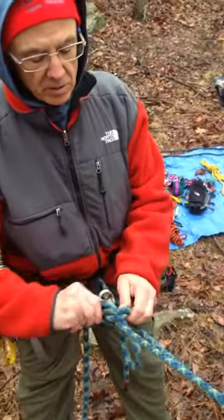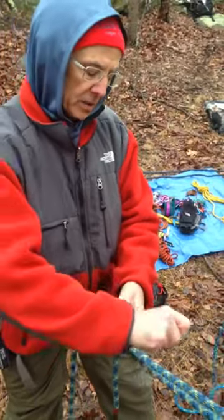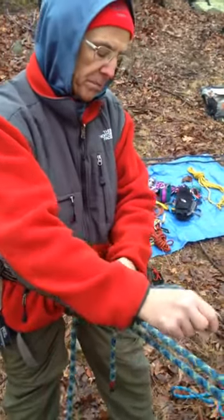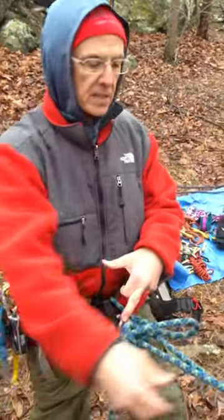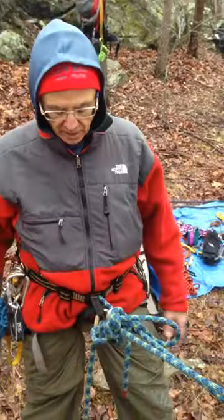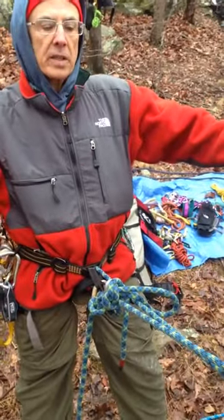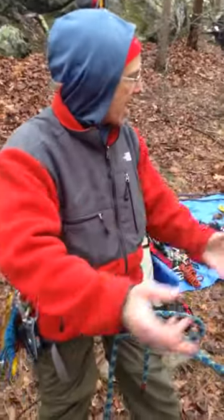You tie it off with an overhand, and you want to try to get that overhand back up as close to the device as possible. If you tie it up here, conceivably there could be some slippage until the knot comes down. And then you're basically hands free, and you can do whatever you deem next.